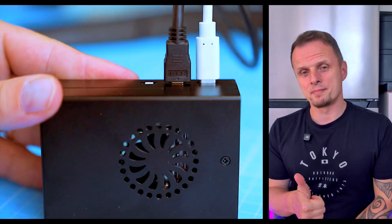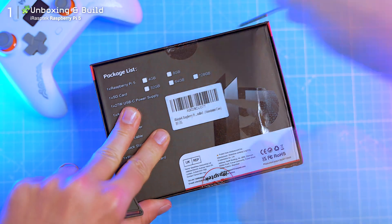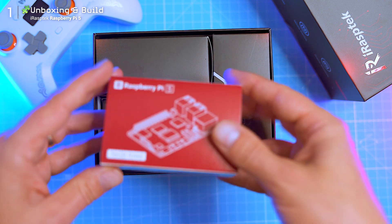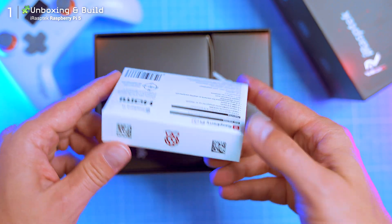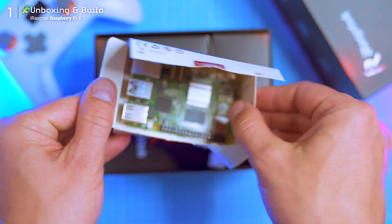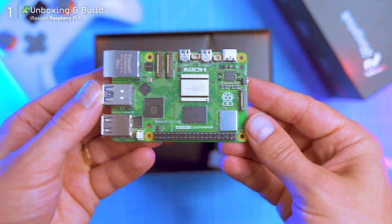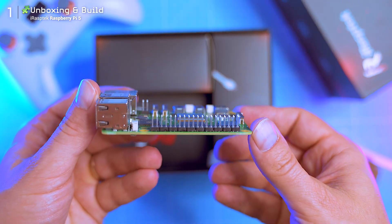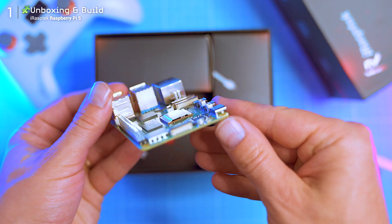Hit subscribe and let's start with the unboxing. Everything comes neatly packed but in separate smaller boxes inside the main box, so it feels more like a mini build-your-own kit rather than a typical plug-and-play device. The first box reveals the main board — this is the actual Raspberry Pi 5 computer, a full PC on something the size of a credit card. It's small, dense, and a little mind-blowing if you've never seen one before.